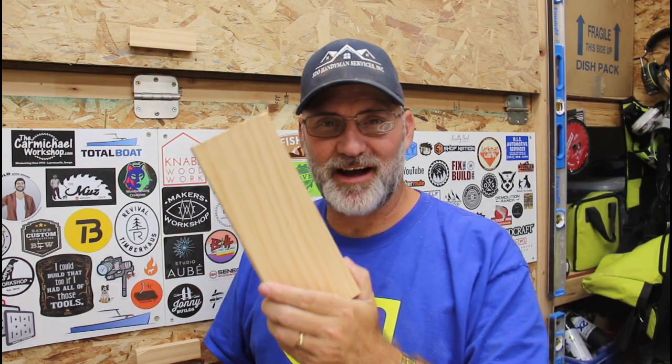Hi, I'm Scott. Today we're going to make this piece of pine look like this piece of walnut on Dad It Yourself.